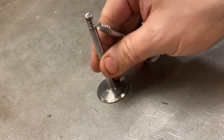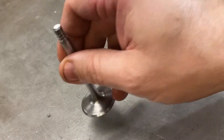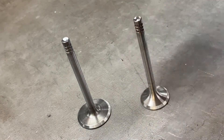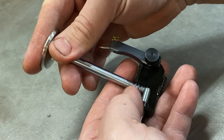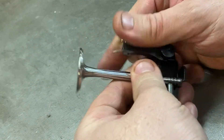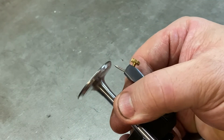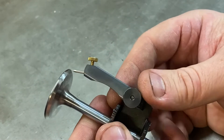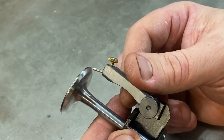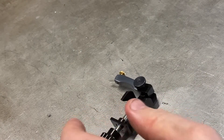Next thing we need to do is set up the cutters to cut the actual valves. Here I've got a standard 35.7mm intake and a 29.4mm exhaust. Nuon produced this little tool which comes in the valve seat cutting kit. You simply place your valve into the jig, screw it into position, and then move the pointer in or out to set it so it's on the outside diameter of your valve seat, which is what I've already done.